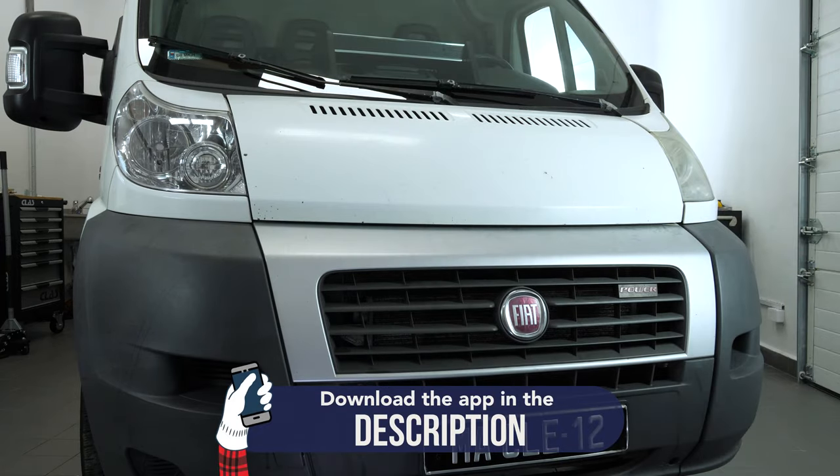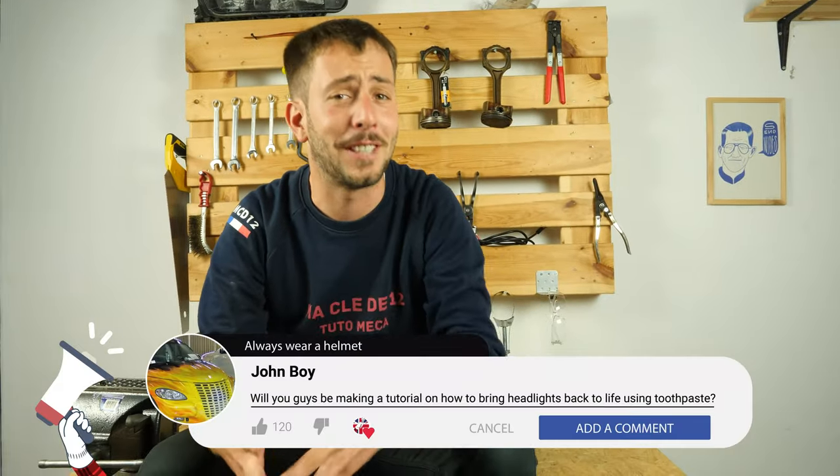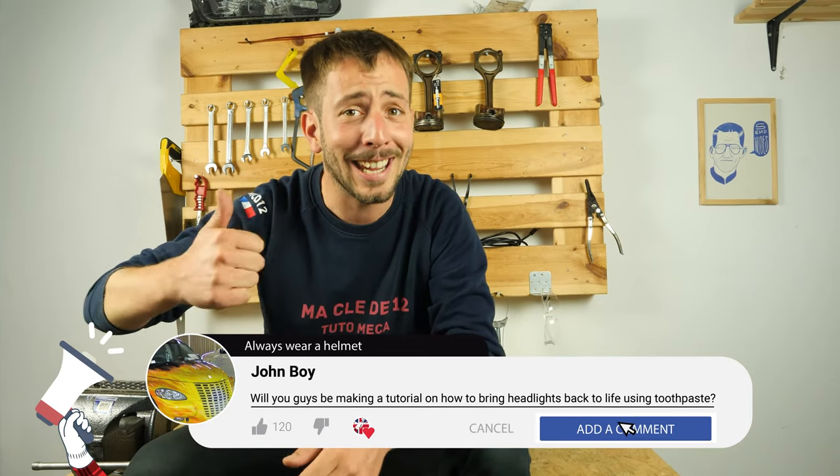Operation completed. If this video helped you, like and subscribe. Have a great day.